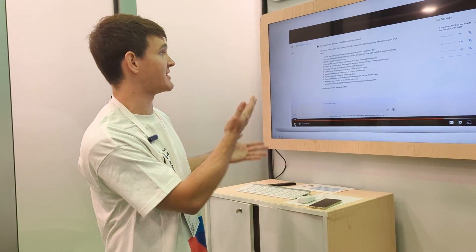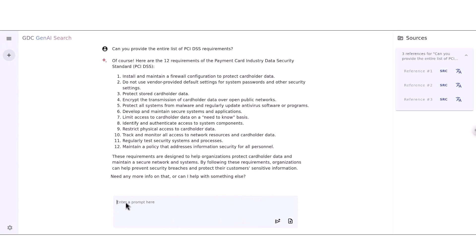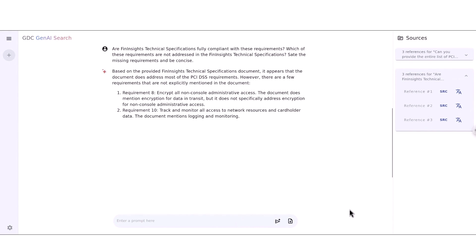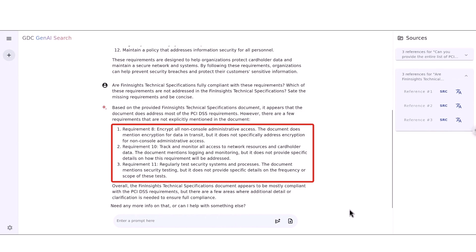Because this is a generative AI conversational experience, you can naturally follow up and ask that question. Here you can see that Gemma is able to compare all the different data preloaded into the system and identify where the gaps are. Among those 12 original new requirements, it identifies three gaps — across requirements 8, 10, and 11.